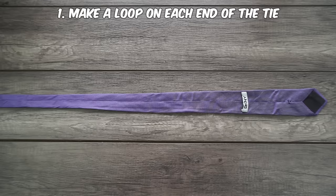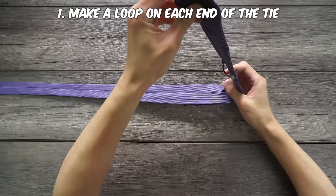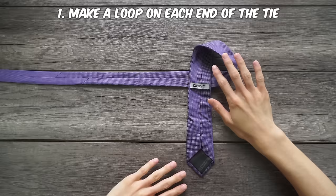Start off with your tie face down with the larger end on the right. Then make a loop on the right side and a loop on the left side. Just make sure that your loops are in the same direction as what I'm showing you here. Also, keep the loops small and relatively close to each other.